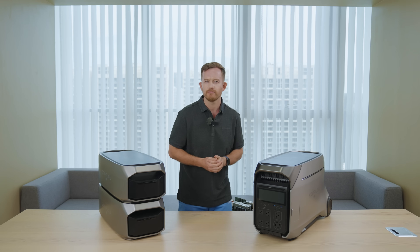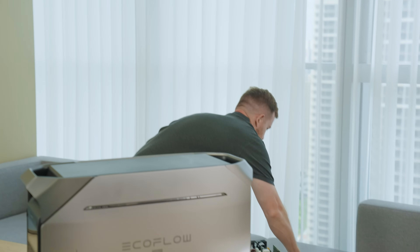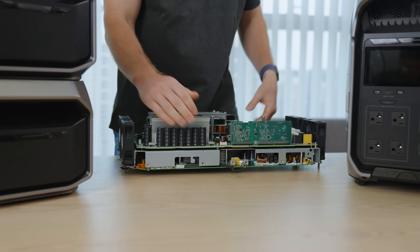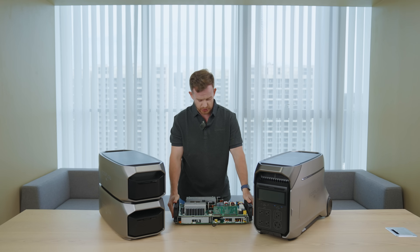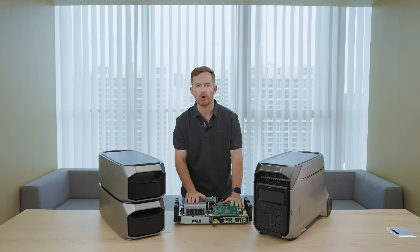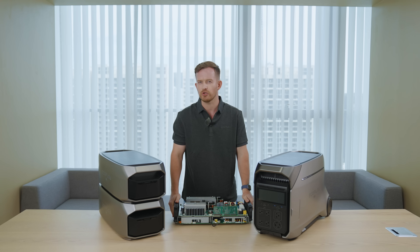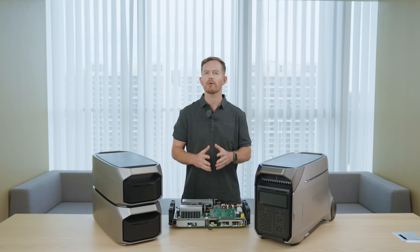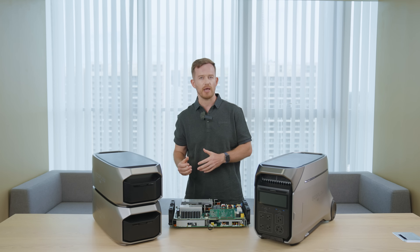How did we pull that off? Let's take a peek at the newly designed internal air structure. We've reorganized and separated high and low temperature components, using dual air duct partitioning for cooling — this setup achieves dynamic airflow distribution. Plus, our advanced algorithm detects temperature changes, allowing the Delta Pro 3 to automatically adjust the speed of incoming and outgoing air based on temperature zones. This optimizes heat dissipation efficiently and quietly.